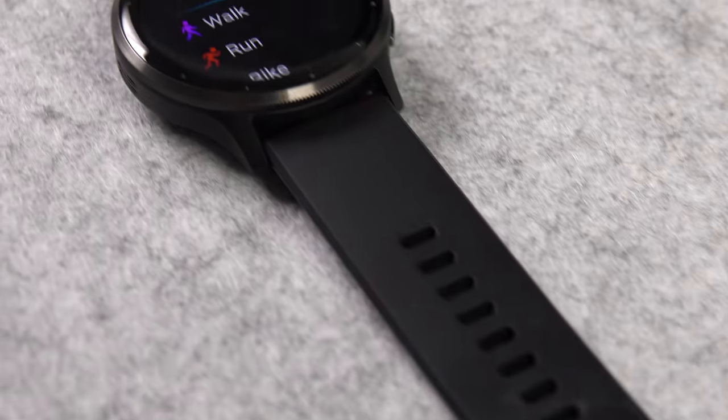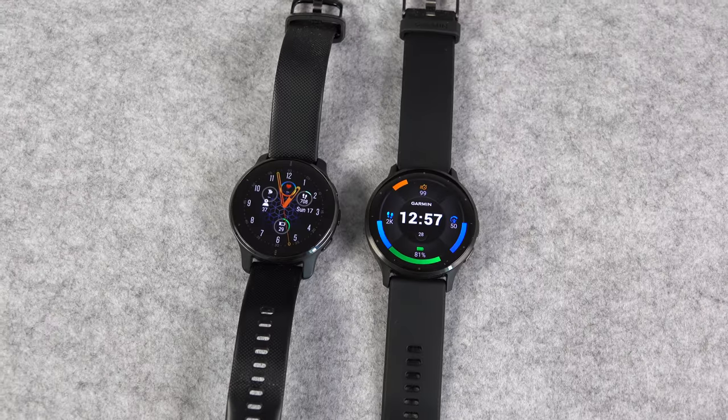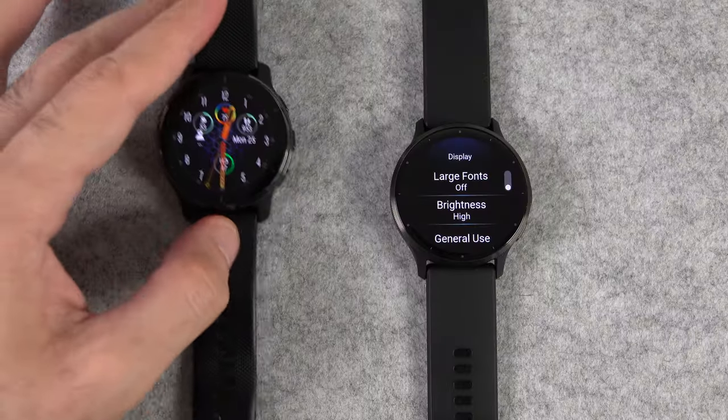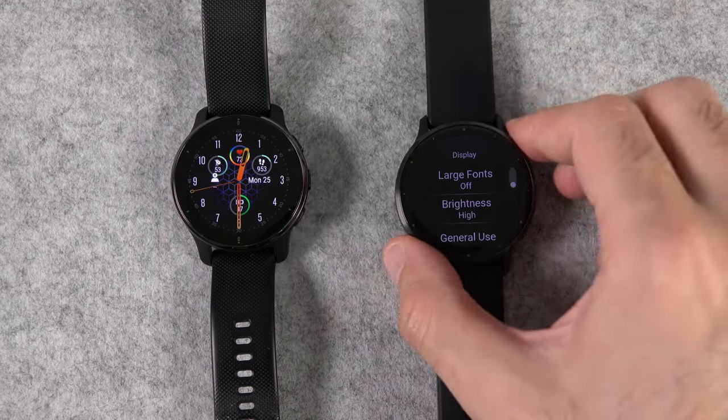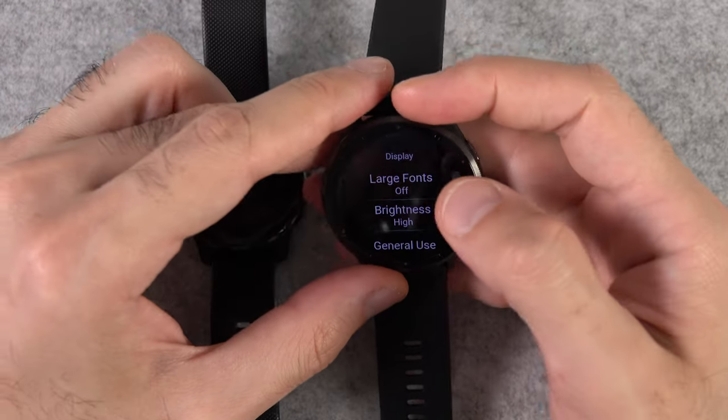You can obviously receive messages on the watch, but the Venue 3 can also show you pictures in the message. However, this is only available if you have an Android phone. In general, iPhone has some restrictions, which means some messaging features aren't available to iPhone users.